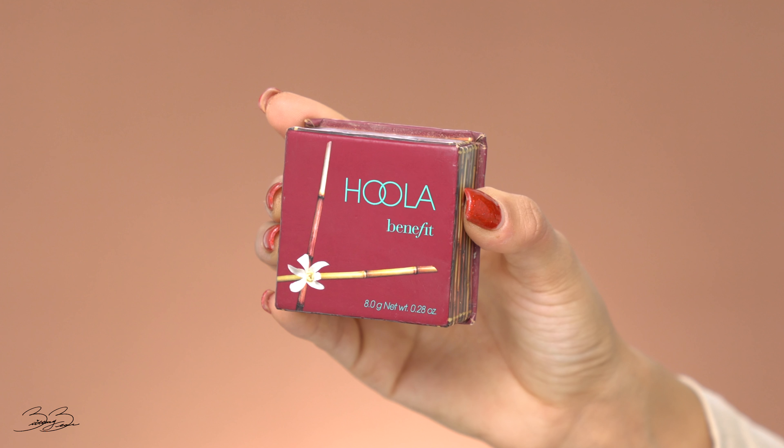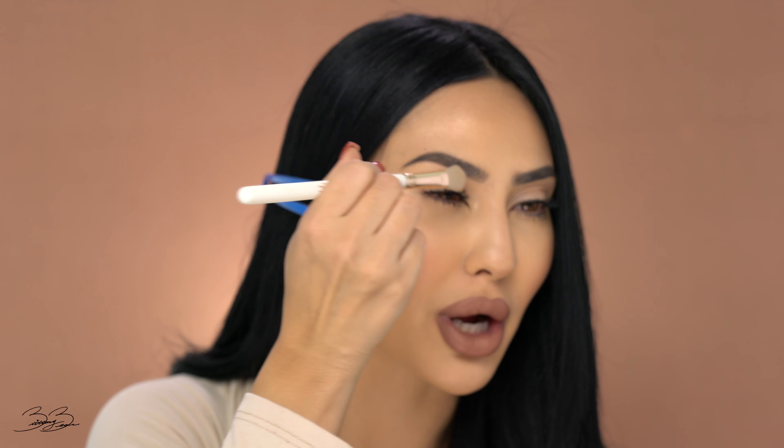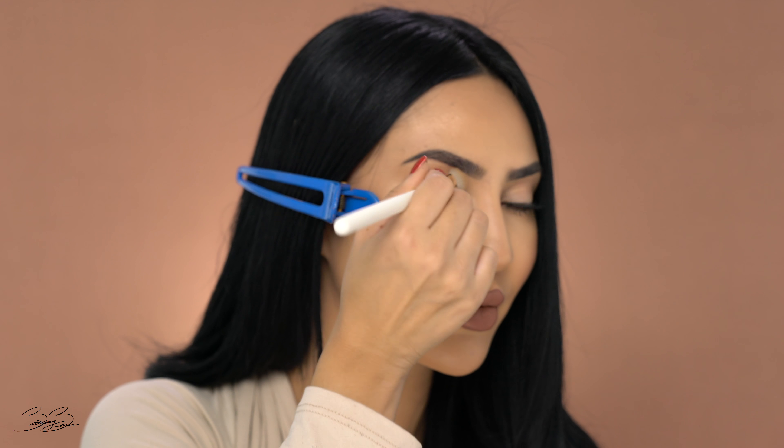Alright guys, so to finish off this look — just by looking at it, I love how everything turned out — but I just want to add a little bit of bronzer into my eyelid, just to give it a little bit of color. So picking up my Hoola Bronzer and a flat brush from Iconic London, I'm just going to be applying a little bit of product onto the brush without really thinking about it being perfectly placed. I'm just going to sweep it across my lid to give it a little bit of color, make sure that I look nice and awake, and just to finish off this look. I'm just kind of blending it outward — much better. I feel like this already looks ten times better.